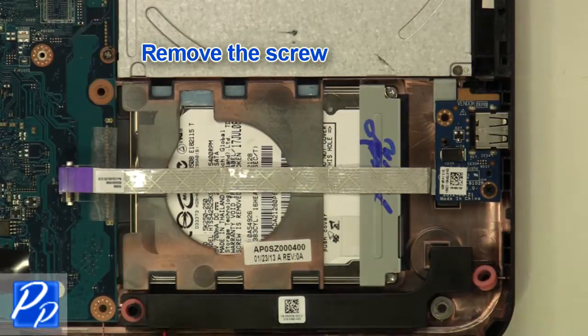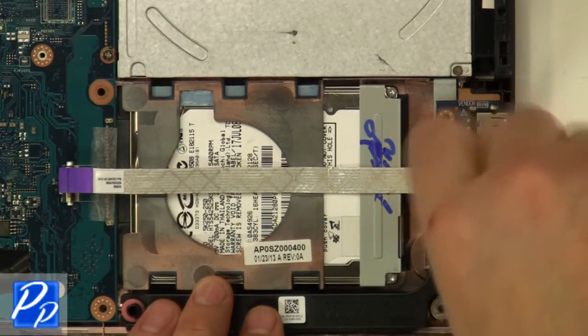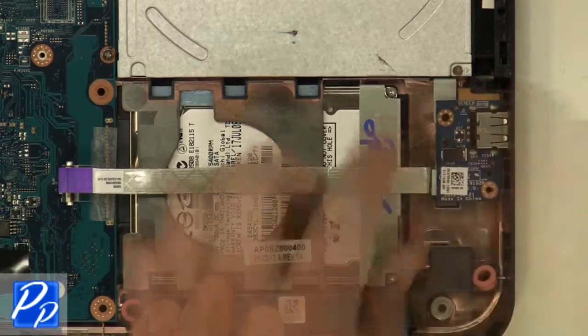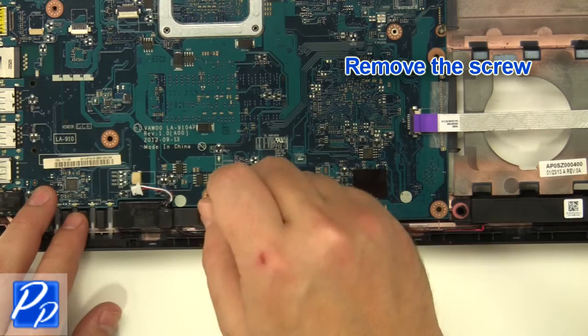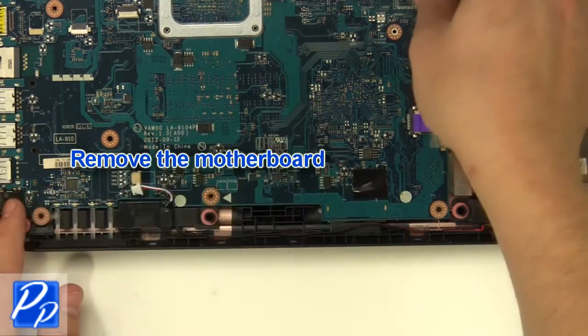Remove the screw and remove the circuit board. Remove the screw and remove the motherboard.